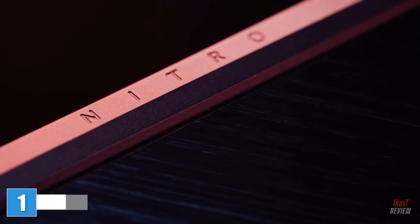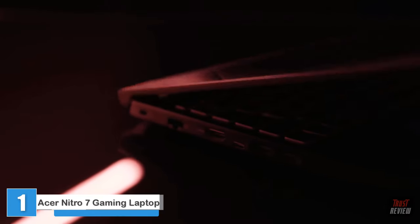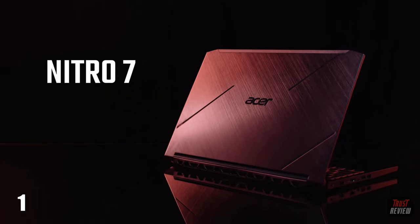Today we're looking at the new Nitro 7. This is a thin, sleek gaming laptop that is basically like a mobile battle station you can take anywhere and play on any time.